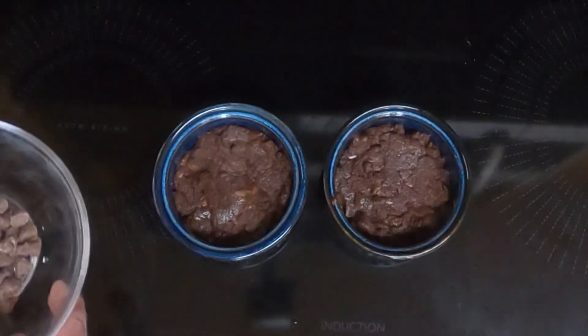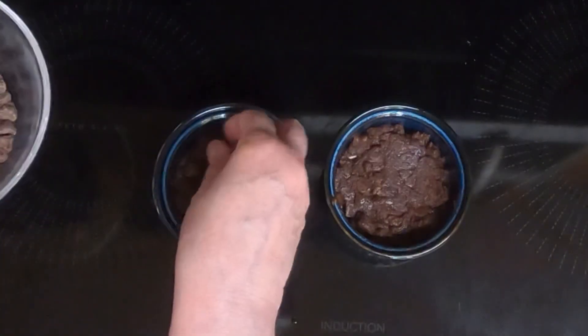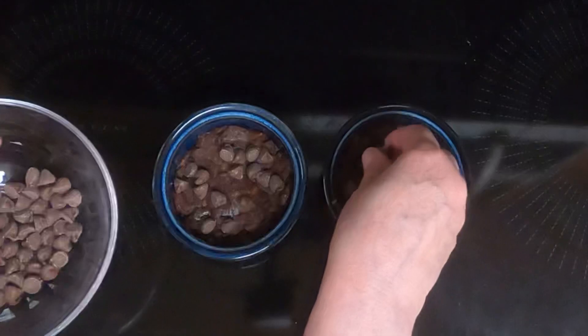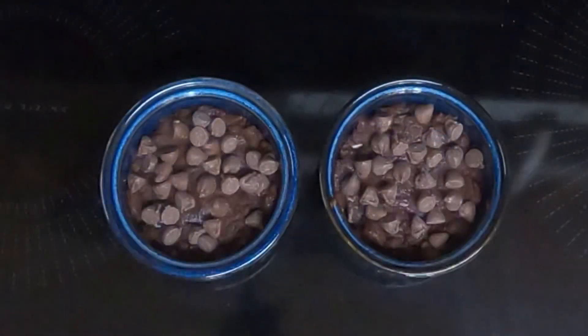Then take the leftover chocolate chips — which is two tablespoons — and sprinkle that on the top. Then we'll put these in the microwave uncovered for 50 seconds and check to make sure that they are both done.